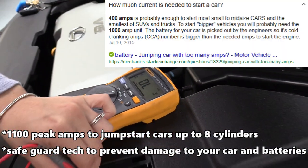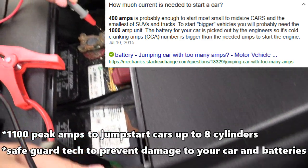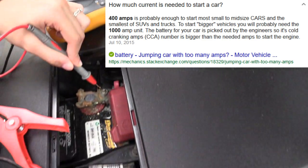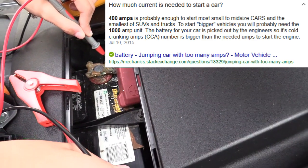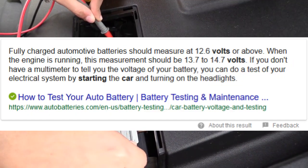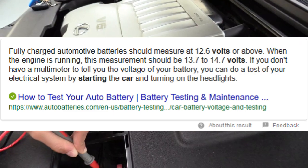Right now we have a voltmeter and we're gonna test the voltage. We have 3.7 volts on the battery, which is way under the 12.2 volts needed to start the car. Anything above 12.2 volts should be able to start most vehicles.